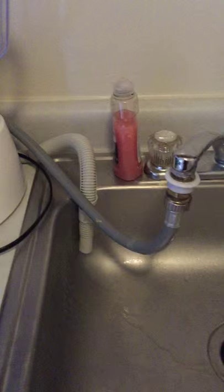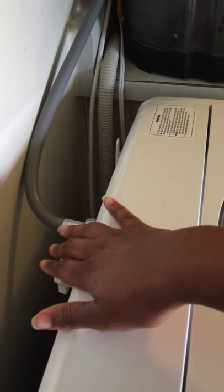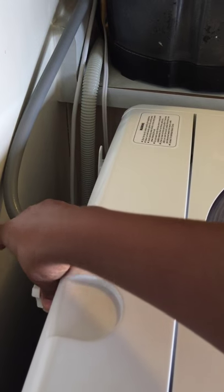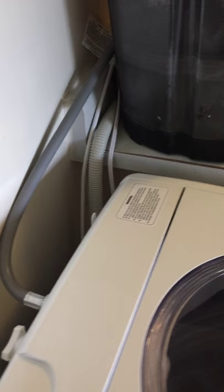It does have two types of hoses — it comes with the cold water hose and a hot water hose, which I'm not using. It also comes with a cap so that you can close up whichever hose you're not using — here I have the hot water hose closed up.